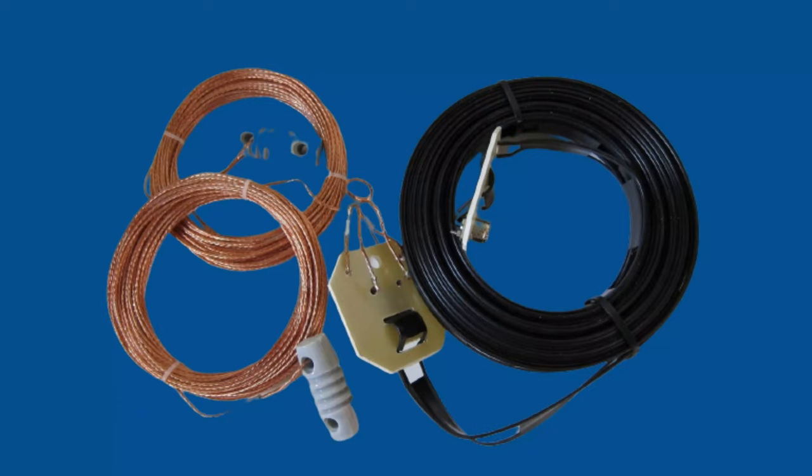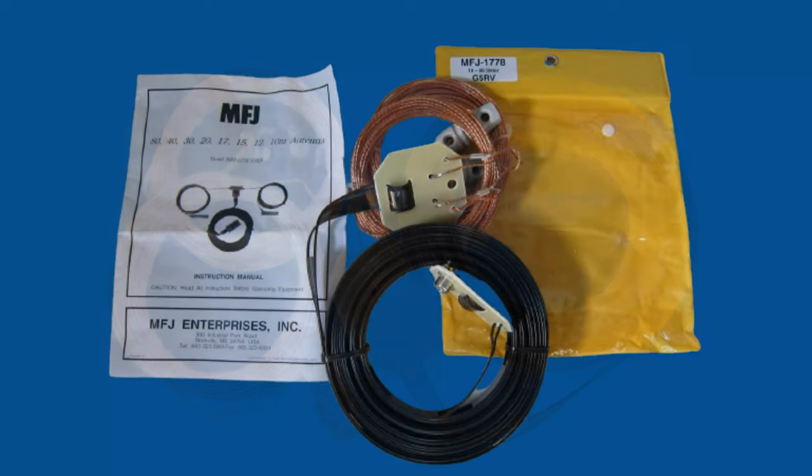Some people say the G5RV doesn't work well on some bands. Also, a 1-to-1 air choke may be needed — a minimum of 10 turns of coax, four to six inches in diameter — and the results may vary. Although the SWR is higher on some bands than others, if you decide to get this antenna make sure you read the manual very carefully.